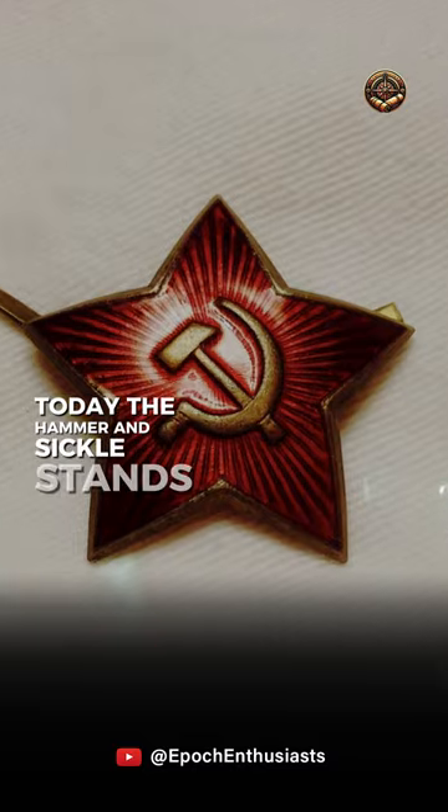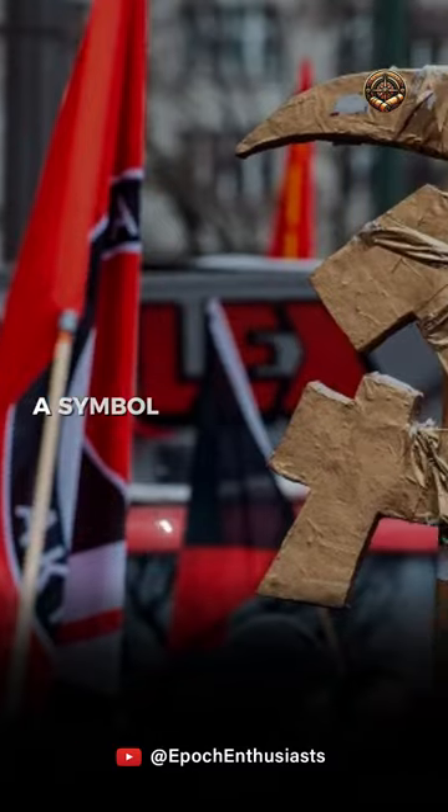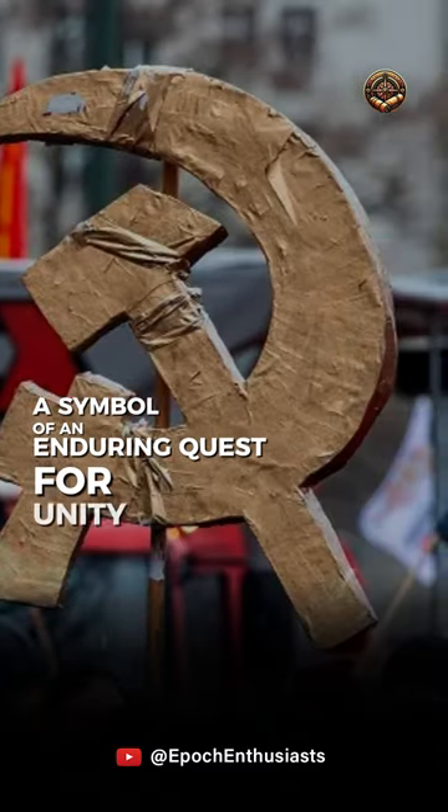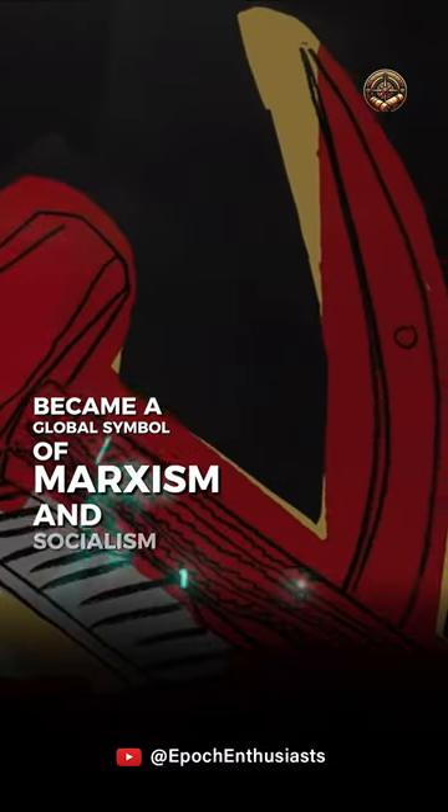Today, the hammer and sickle stands tall — not just a relic, but a testament to a movement that reshaped our world. A symbol of an enduring quest for unity, this humble emblem, born from strife, became a global symbol of Marxism and socialism.